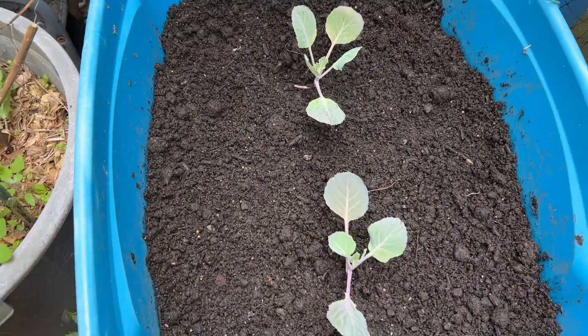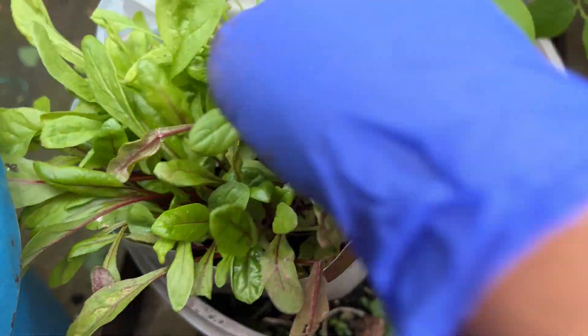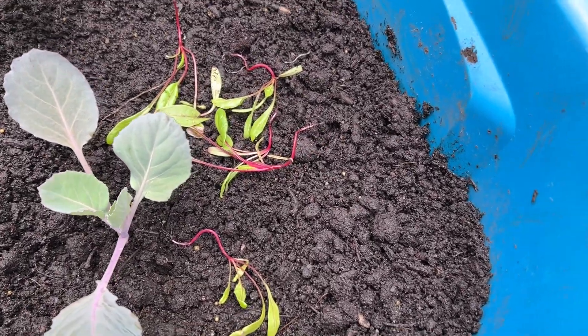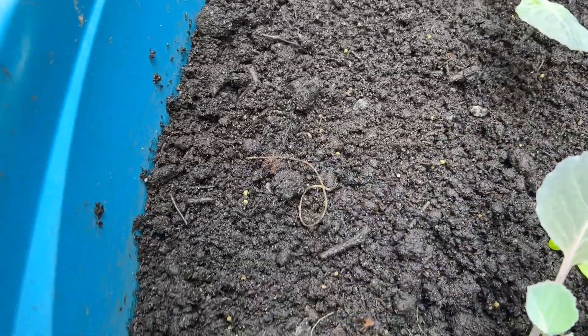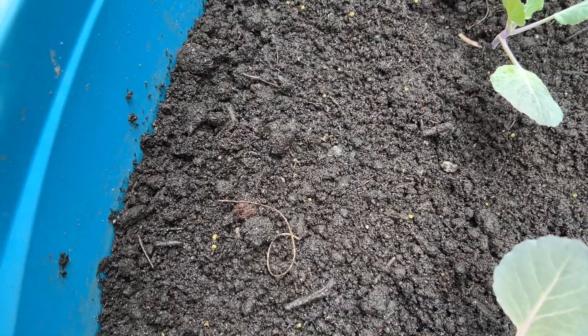I just fixed this earlier and went to the store and came back and look what happened. The screw came back to the same container. I guess this one doesn't have a wire like the others do. I just want to have some more sticks in there for him. He just dug it all up.